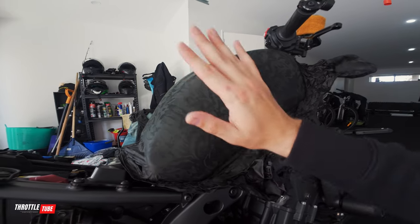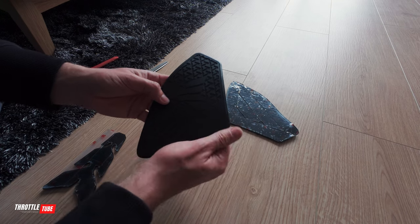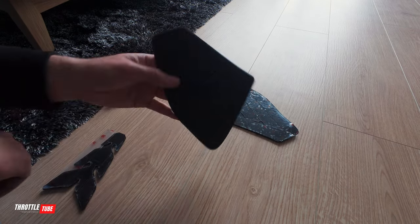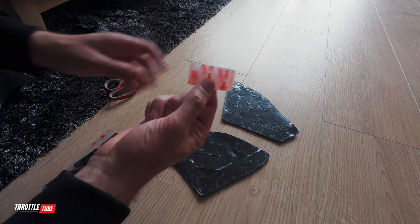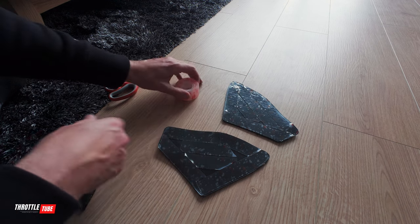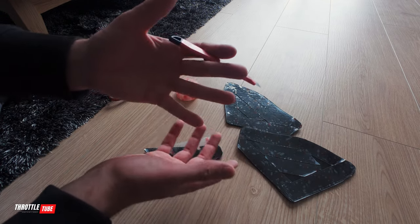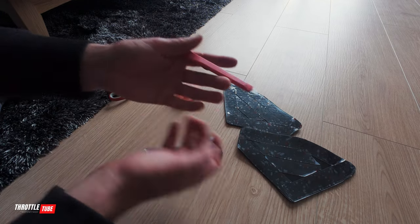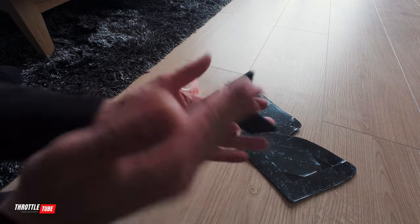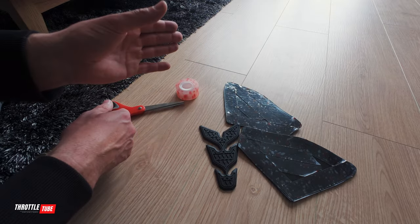We're at the pretty much last stage before I show you guys the bike. I'm reusing these tank pads — or tank grips — because I like them; they have the Yamaha MT logo and I've had them for a while. I'm simply using this 3M indoor outdoor super strong double-sided adhesive, putting it on and cutting it to size with a knife. So if any of you guys are looking to reuse your tank pads, that's how you do it — nothing too fancy but it does the job and you won't even see it from the front.